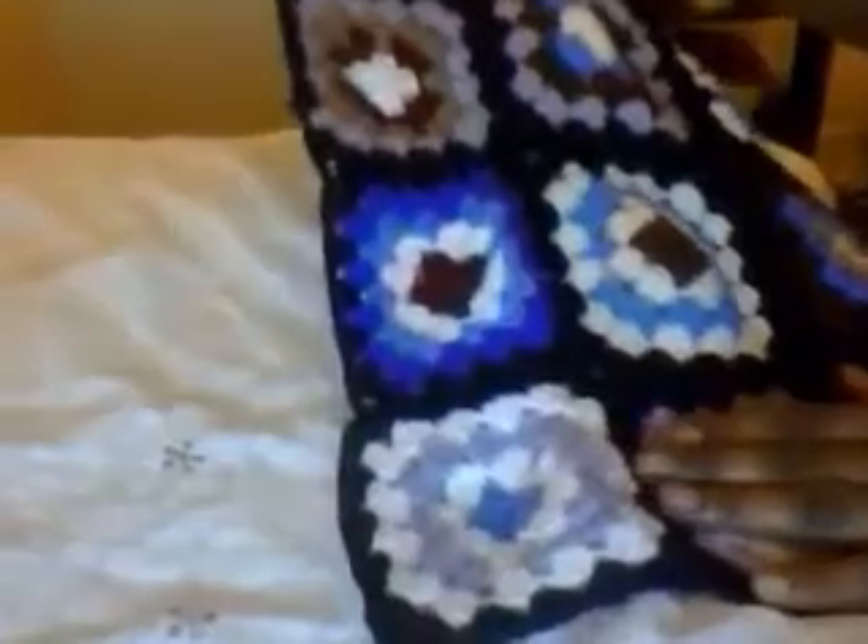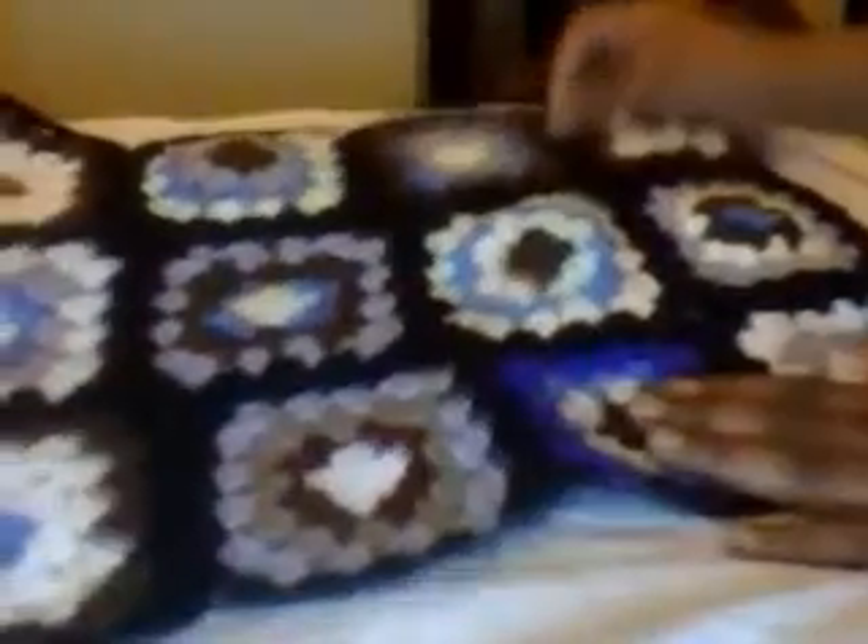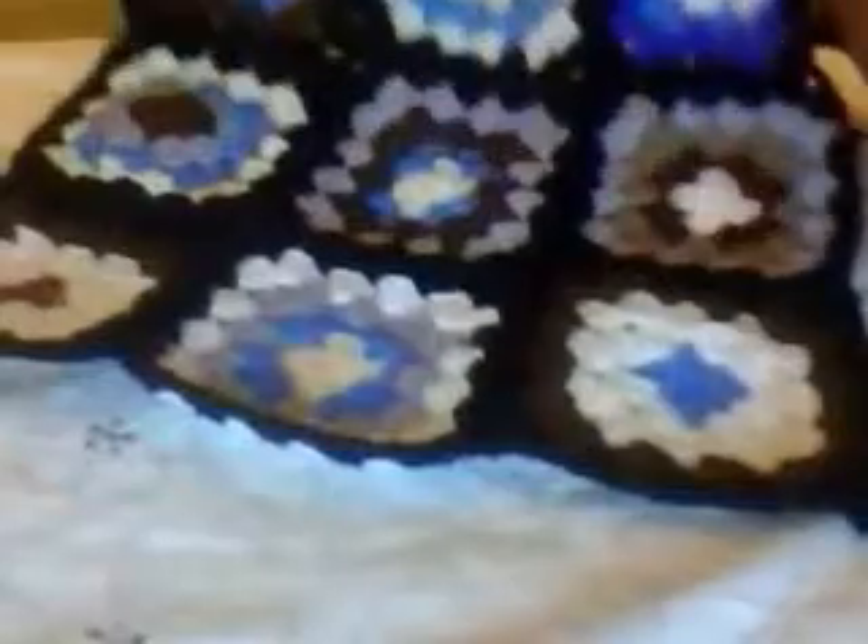Hi there, this is the concluding part of my granny square into a jacket. What I've done now is I've joined and assembled the back. The pattern says for a medium or small, you join nine pieces of granny squares together. Well, I discovered that the nine pieces would be too small for me.